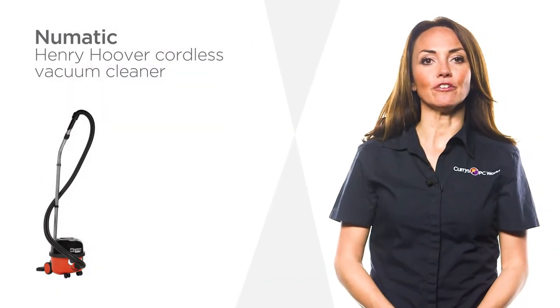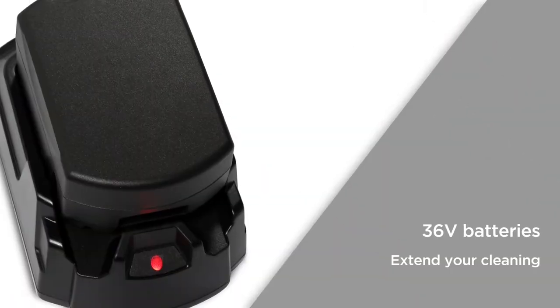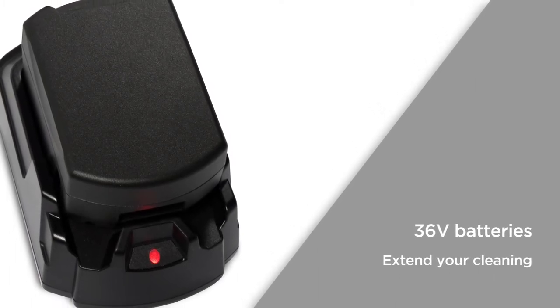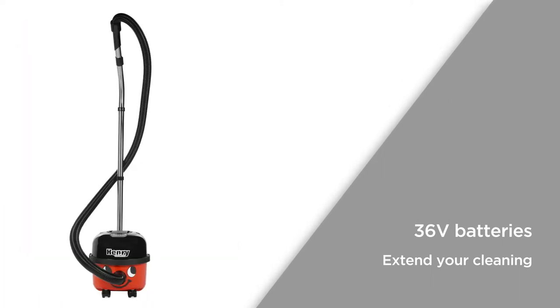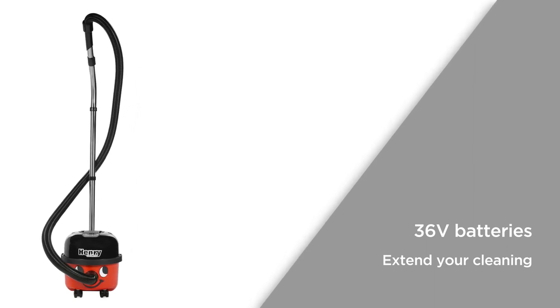This cordless Henry vacuum cleaner from Pneumatic features easy to change bags to make cleaning a little simpler. 36 volt batteries provide an extensive cleaning time of up to 30 minutes. A full battery should provide more than enough time to vacuum your entire home, and if you do run out, the simple one-click battery swap will have you going again in seconds, allowing you to extend your cleaning with ease.